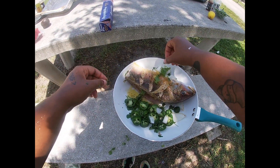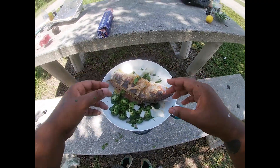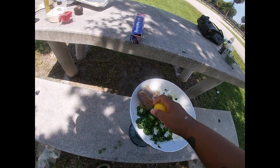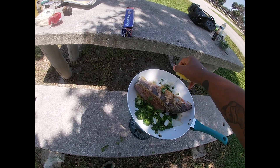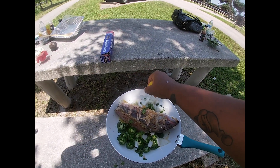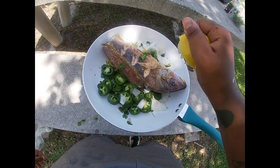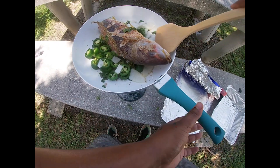Turn the fish — oh man, look at that, gorgeous! It's already smelling good, it's really good. It's been cooked up pretty well here.